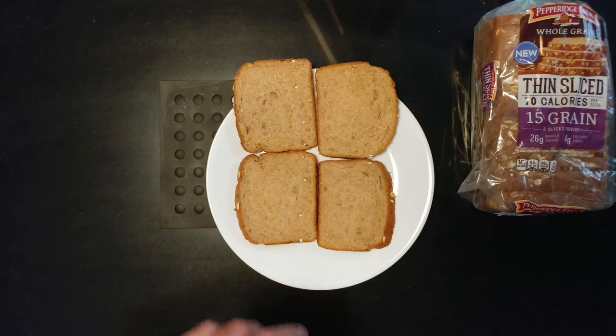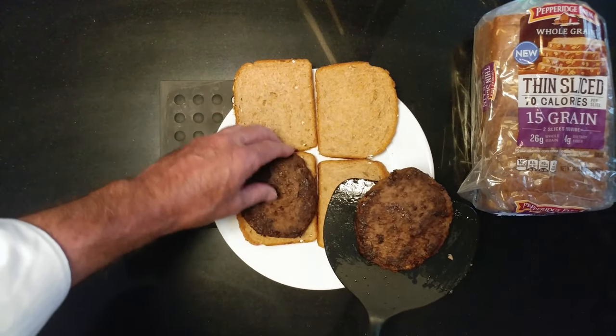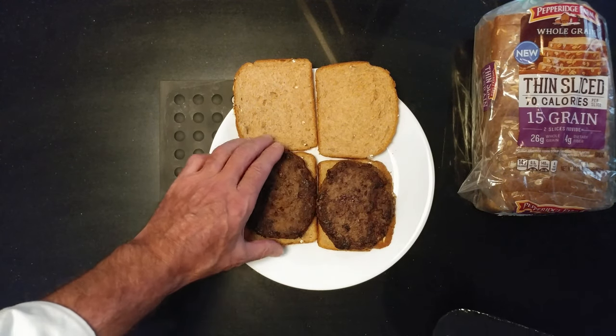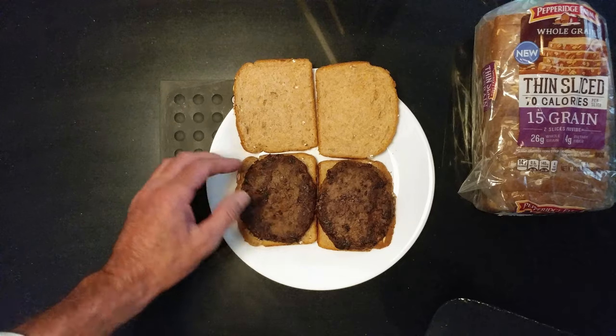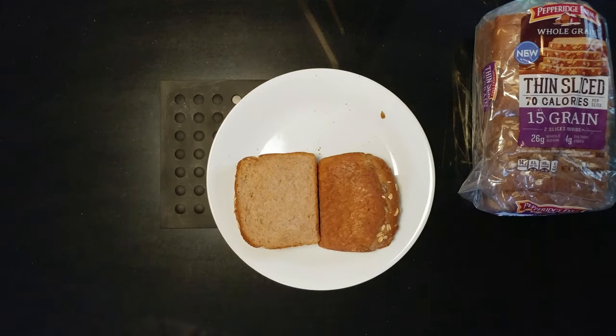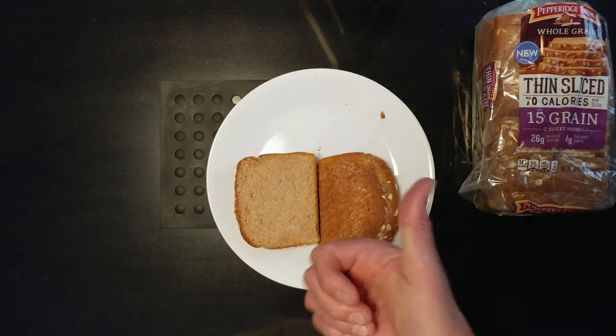And we have some delicious Pepperidge Farm thin slice 15-grain bread. Still hot — look how good that looks. Delicious. Love it. Here we are. Thank you.